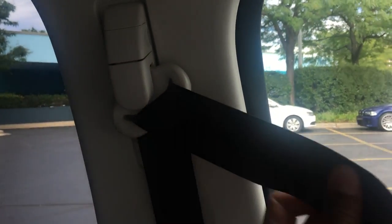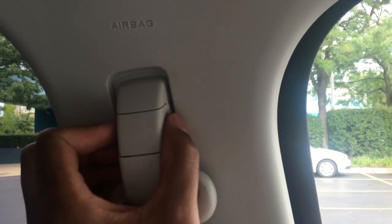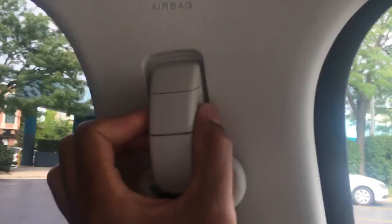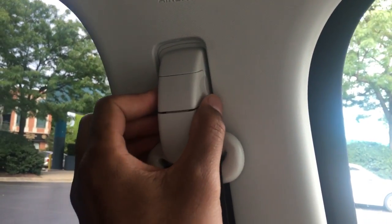Now all you have to do is, see this seat belt right here? If you look towards the driver's side or the passenger's side, there is a lever right here that you just pull and slide it down or up to adjust the height of the seat belt.